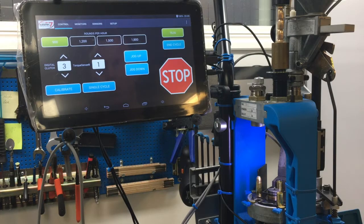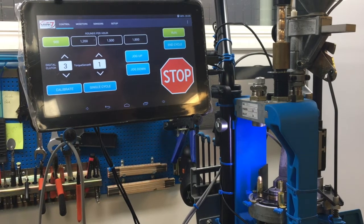Hi guys, I just want to show you my Mark 7 in combination with the Dillon 650. I'm extremely satisfied with the Mark 7 and it works great, so I just want to give my feedback on it.